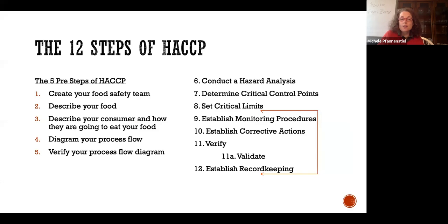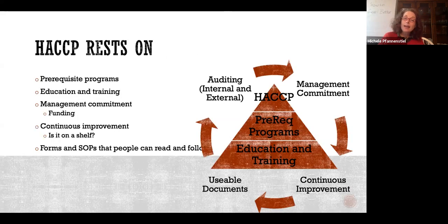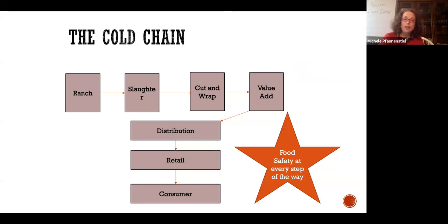These are our 12 steps of HACCP. We'll be coming back to this slide a lot. HACCP rests on education and training. What most people try to do is build their system from the top down — I'm trying to get you to think about it from the bottom up. It starts at the cold chain, really at the ranch. From the ranch we go to slaughter, cut and wrap, value add, and into the distribution chain. You can write HACCP plans all the way through to the consumer.